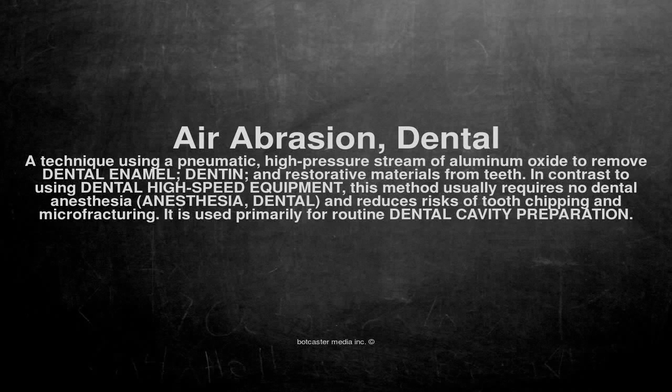A technique using a pneumatic, high-pressure stream of aluminum oxide to remove dental enamel, dentin, and restorative materials from teeth. In contrast to using dental high-speed equipment, this method usually requires no dental anesthesia and reduces risks of tooth chipping and micro-fracturing. It is used primarily for routine dental cavity preparation.